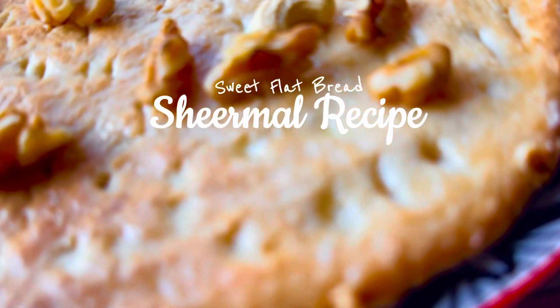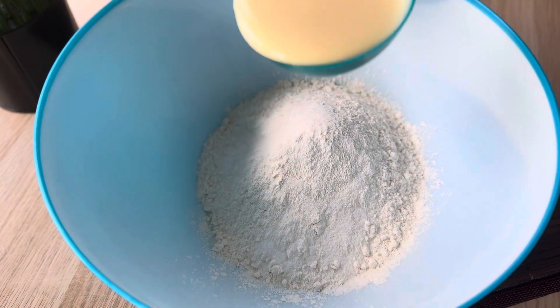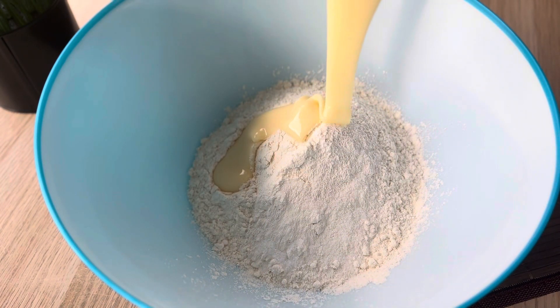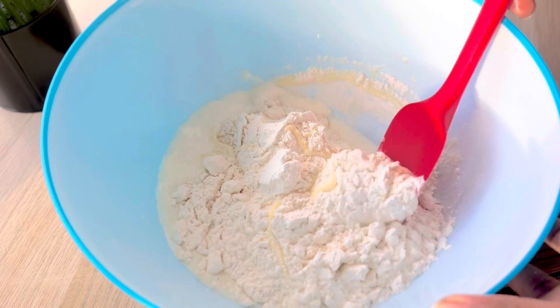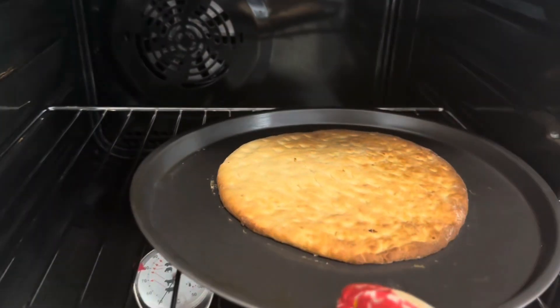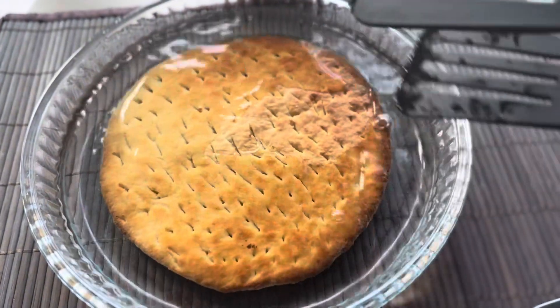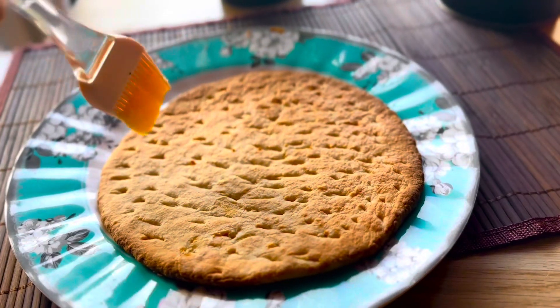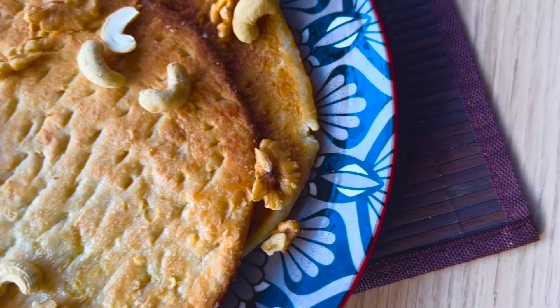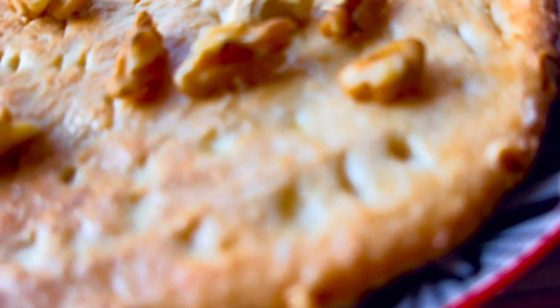Hello and Assalamu Alaikum, my dear YouTube family. Hope you all are doing really well. Foodies, get ready to embark on a delectable journey as we dive into the world of traditional Indian bread — Sheermal, or you can say it's a sweet flatbread. It originated in the Mughal era and was traditionally prepared in a tandoor. Today I'm sharing two ways to make Sheermal: one with oven and the other without oven. So without wasting further time, let's get started.